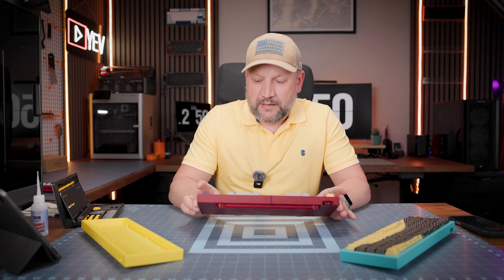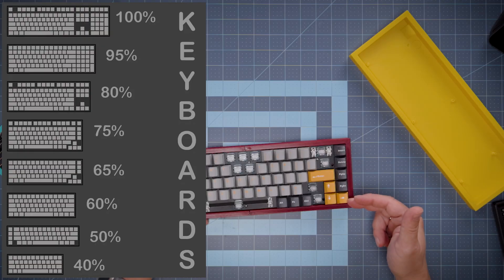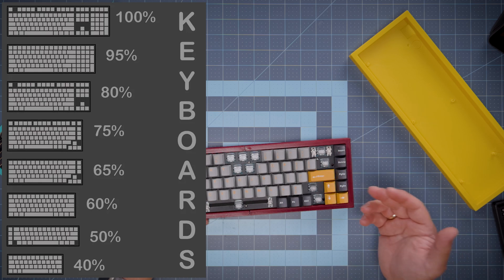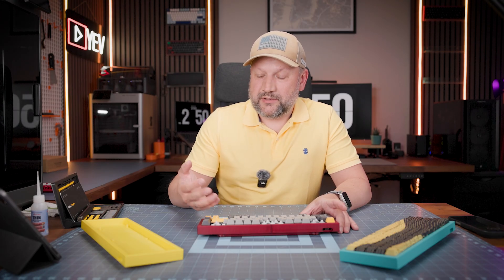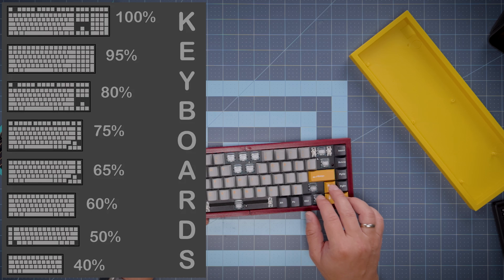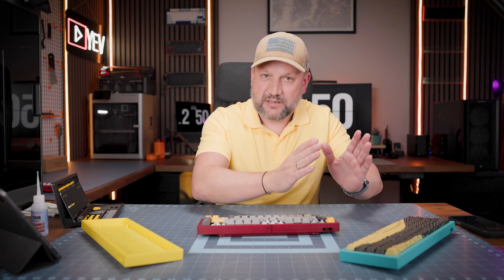Just to recall quickly, 68 means you have an additional row of functions — right insert, delete, page up, page down — and most importantly, you have arrow keys. This is the main difference between 68% layout and 60% layout. With a 60% HE style you don't have arrow keys and you need to use a second layer, which is a little bit messy for me.